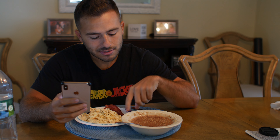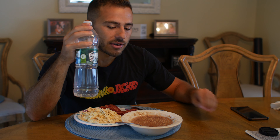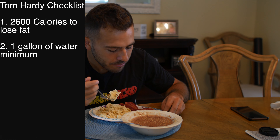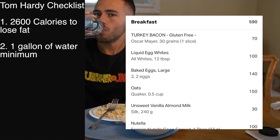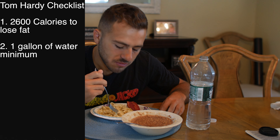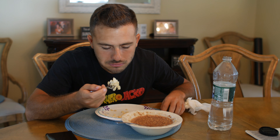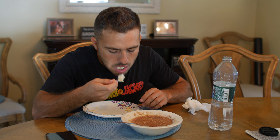Right here I have some oats, which was mentioned by one of his trainers or dietitians. For lean protein I chose two whole eggs and four servings of liquid egg whites, plus two slices of turkey bacon. Tom Hardy's checklist: 2600 calories to lose fat, minimum one gallon of water today. This breakfast is 590 calories. I did add some Nutella in my oatmeal — a little fat and sugar, but it has some healthy nuts like hazelnuts, so definitely a great meal to start off the day.